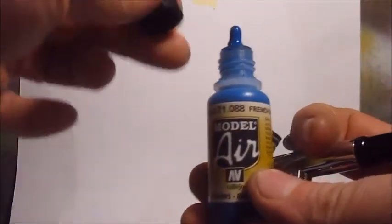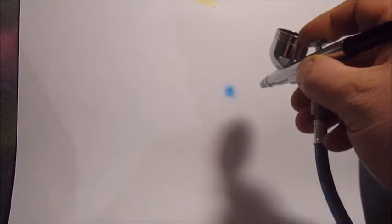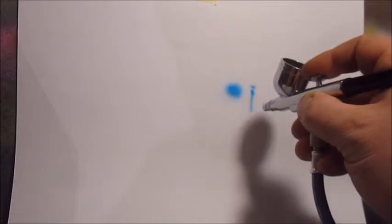This is Vallejo model air — it's okay to use that straight out of the bottle. It sprays, sprays really thin lines. When you pull back on it, you get quite a bit of overspray, not that I really know what I'm talking about — I've never used an airbrush before.